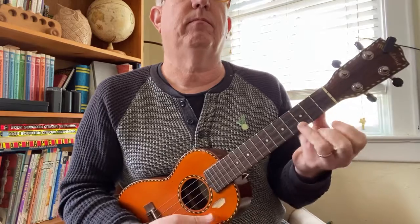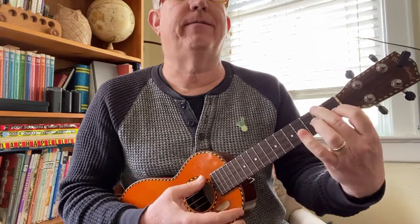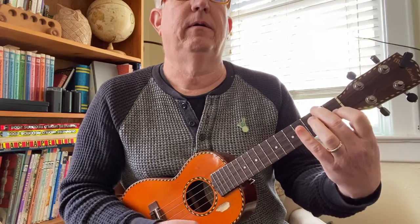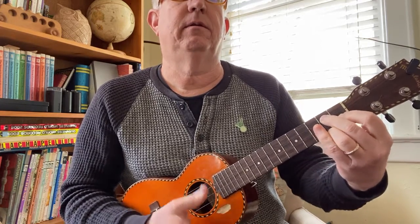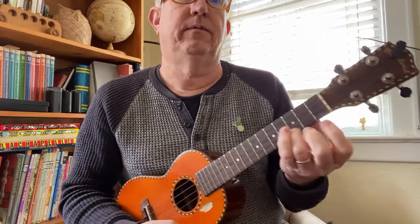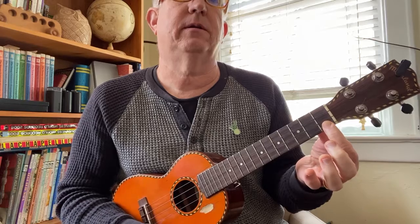I think this is a good place to get you going. We've got three chords: we've got C, we've got F, we've got G7. There's also a couple instances of C7, which is like this.